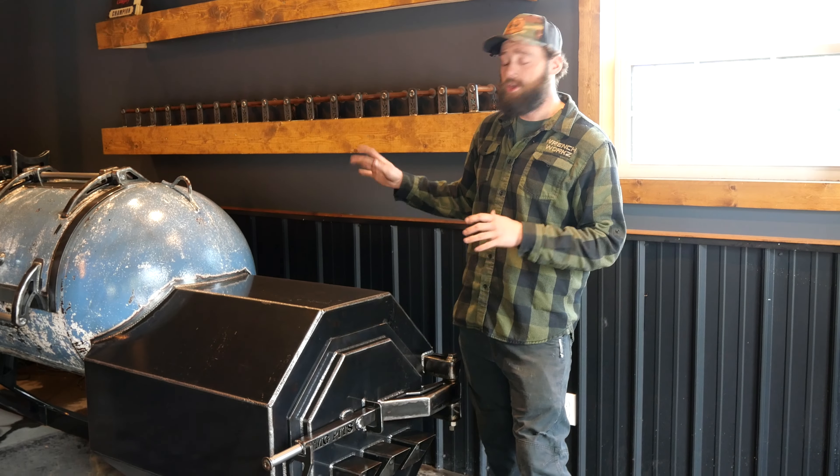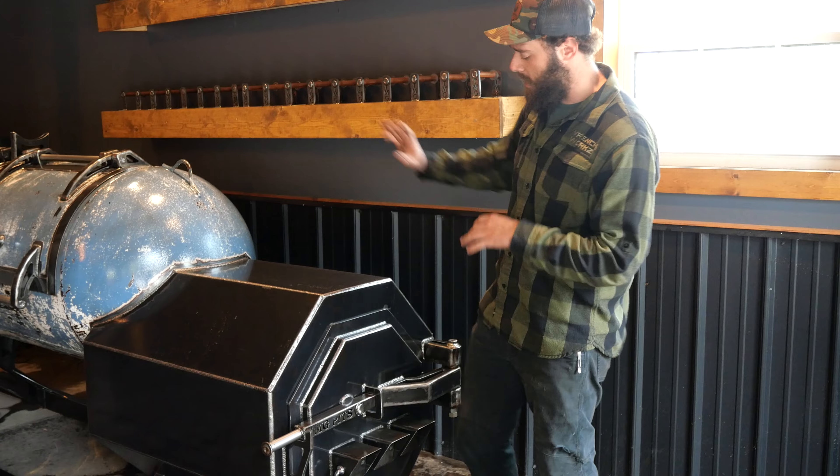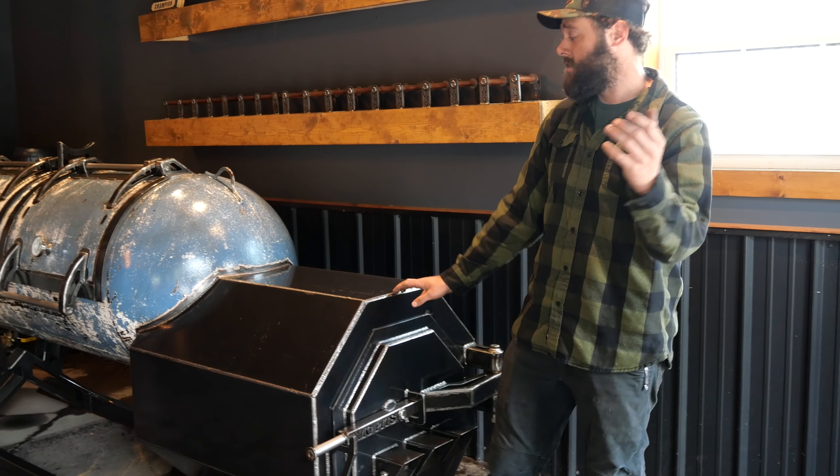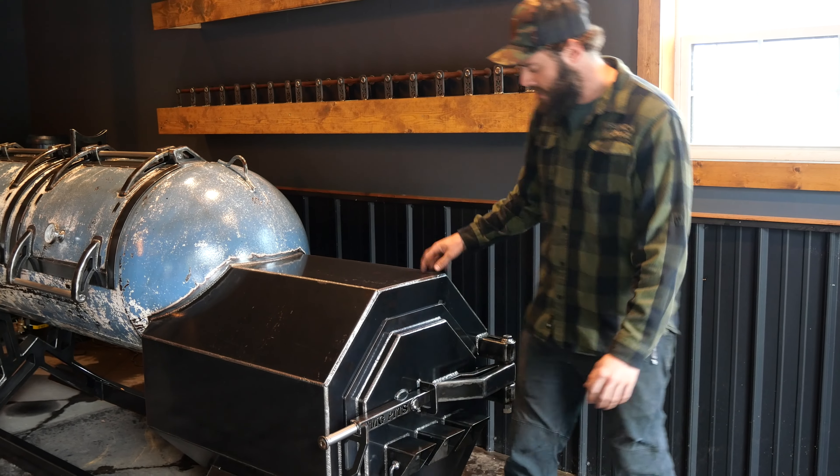This is our standard 250-gallon tank smoker — no options on this, all standard how it comes. This unit in the US starts at $74.99, quite the deal. About a 20-week lead time, so let's check her out here.